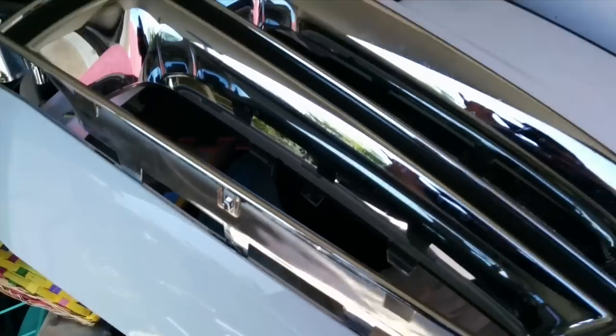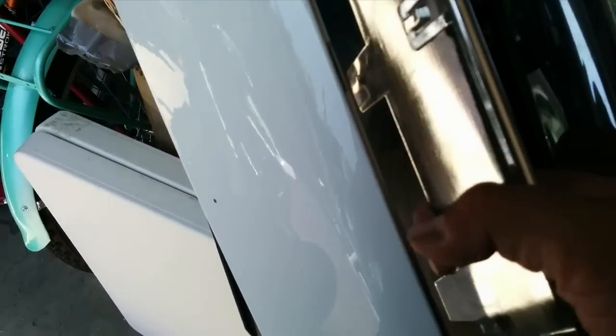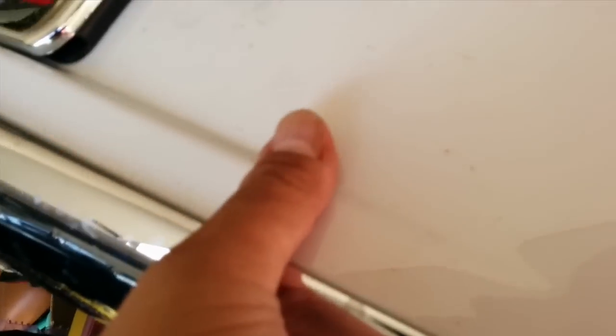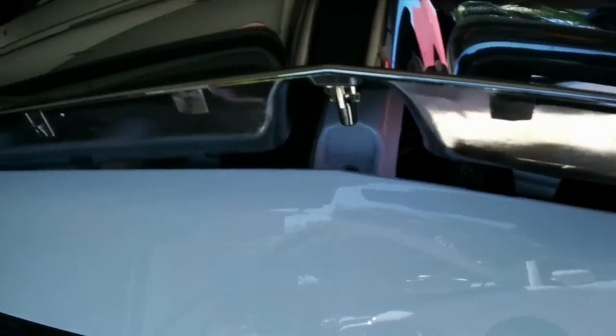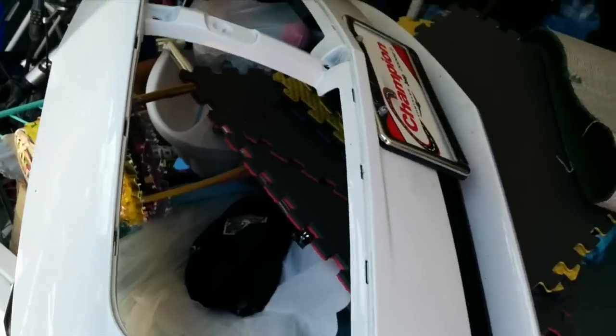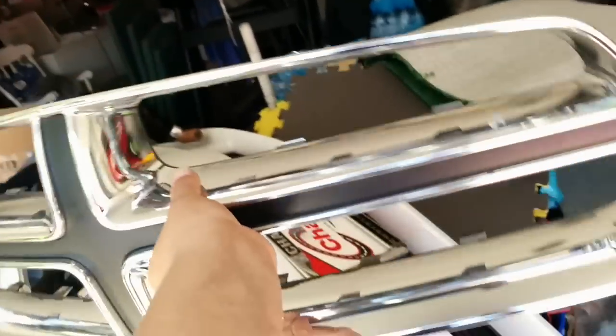Once you remove the screws, these little clips right there are what's holding them in. You have to turn the grill upside down facing you, and all you do is hold the chrome part while pushing down on the actual bumper paint surface, and it basically pops right out. Just be careful - pop it slowly. See, boom - once you do all that, it pops up.